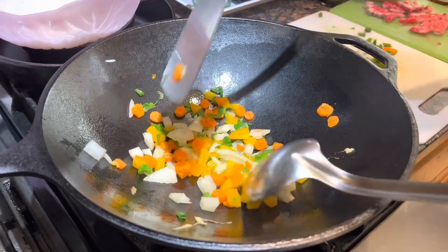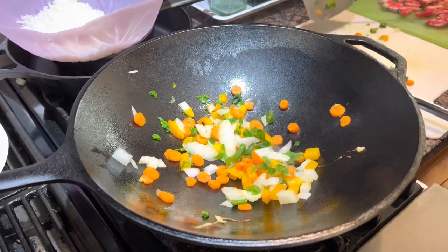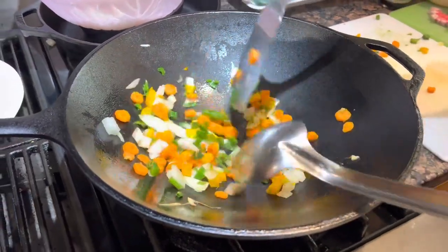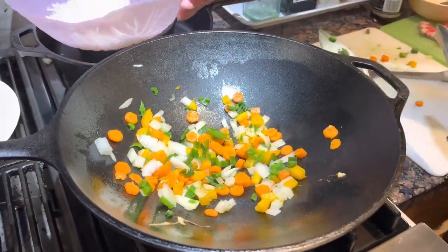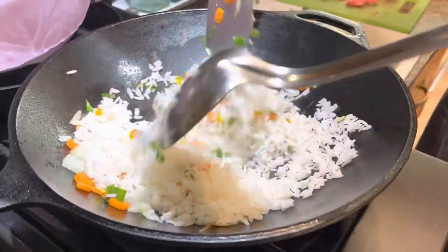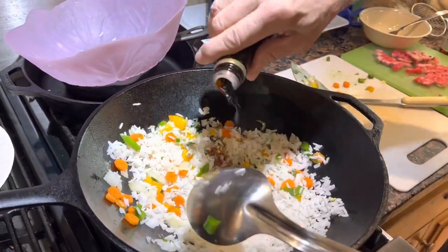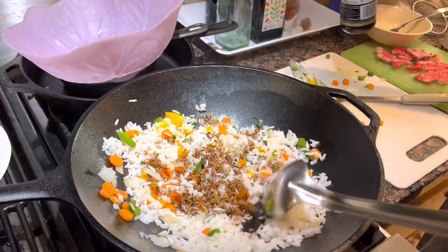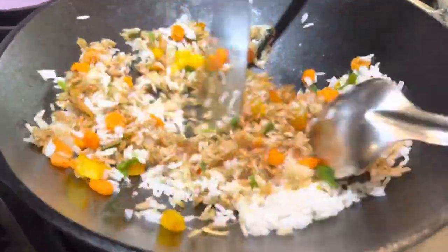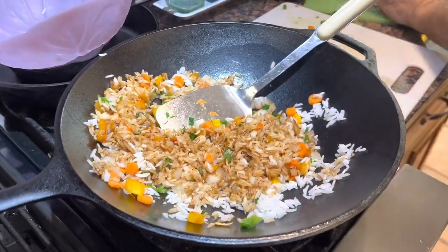Spin that around a little bit, now we can add the rest of our ingredients. I want a few different textures in there — a little saucy and some a little firmer. Add our rice to that, mix that around, and we're gonna add a little soy sauce. I'm gonna add some pork to this also — here's our pork.